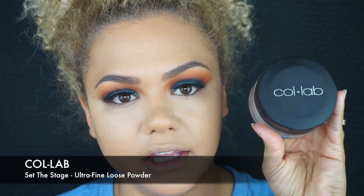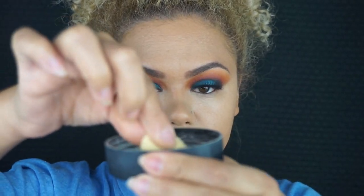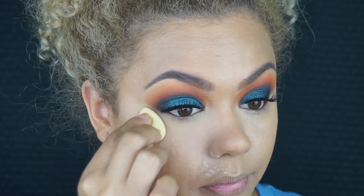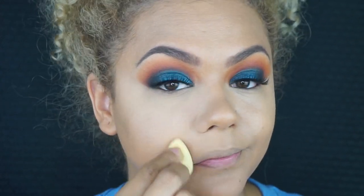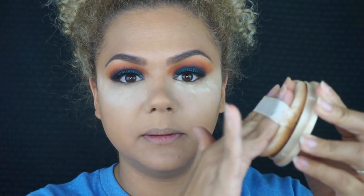Now to set that, I'm going to be using the ColLab Ultra Fine loose powder and my little baby beauty blender. Always remember to blend out any creasing. Now that my under eyes are set, I simply grab a little bit of the powder and I bake. To set the rest of my face I'm going to be using the Rimmel London Stay Matte pressed powder. I get a little powder puff, pick up some of the powder, and really press that onto my skin.